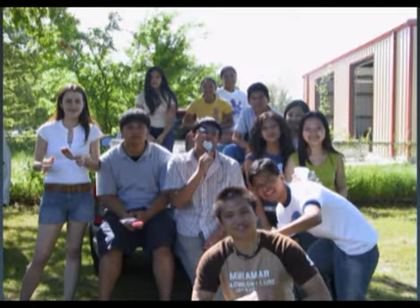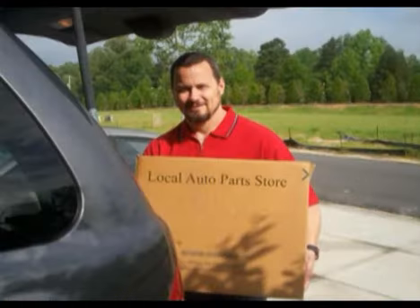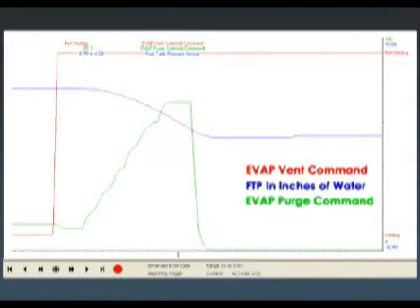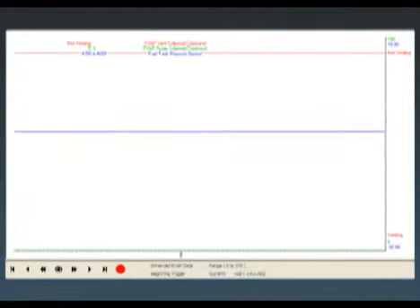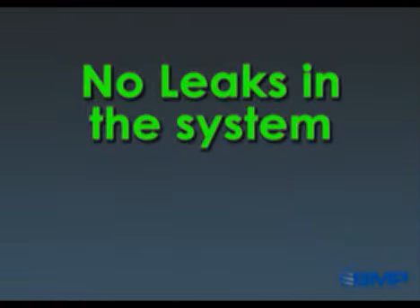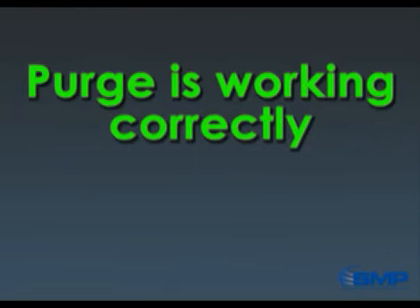Fortunately the group is going to hang out for a little while. I get a new purge solenoid, reinstall it, and run the same test. With the scan tool, I close the vent, start ramping up purge, and almost instantly we start pulling vacuum - getting to approximately six and a half to seven inches of water. I shut the purge solenoid off, and we're maintaining vacuum. Several minutes later we're still holding it. Confident there are no leaks and the purge solenoid is working properly.